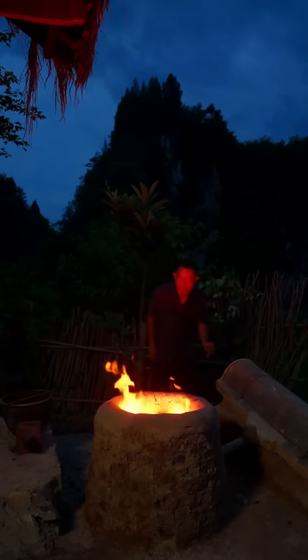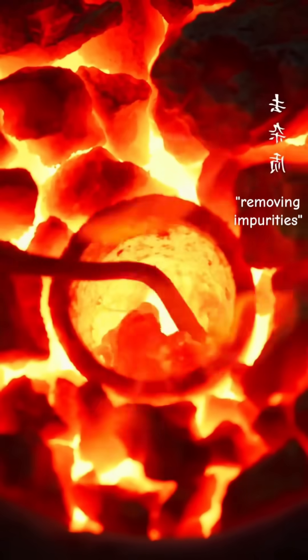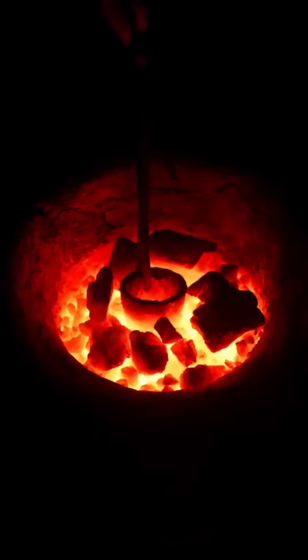The molten gold is expertly tended, with impurities painstakingly removed. Finally, the glowing metal is plunged into water, revealing a single, gleaming gold bead — the culmination of this ancient method of refining gold.